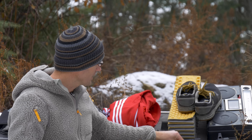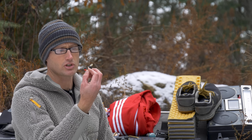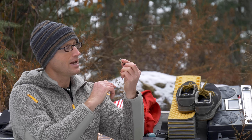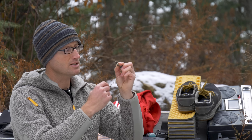For ear pro I ran the SureFire EP4s. They do a good job, though sometimes they won't seal — usually my left ear — and you basically have to twist the piece forward so it wedges in properly. They let you still hear peripheral sounds and commands without getting permanent hearing loss.